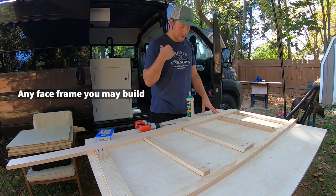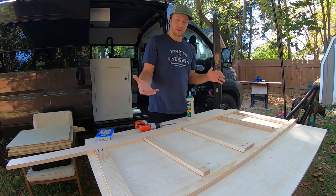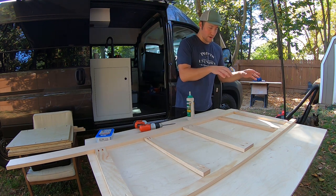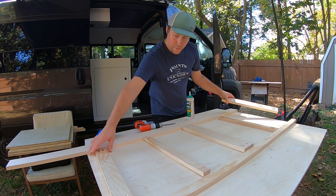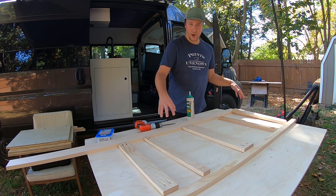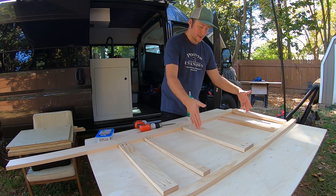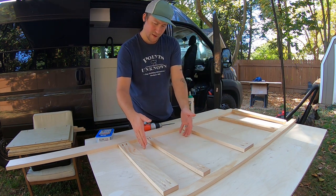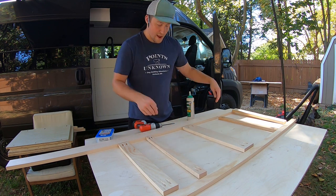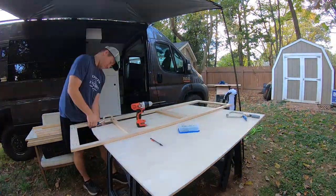As for laying it out — just so you know when you're doing it yourself — everything is upside down. You want to make sure you picture it flipped over. All of these pocket holes are going to be facing down towards the uprights. I'm going to start with the right side of the bench, and it does matter because I want the front rail to look its best. It'll need that 30-inch cabinet here for the fridge, the 21.5-inch cabinet here for our Goal Zero, and then the 16-inch cabinet at the end.